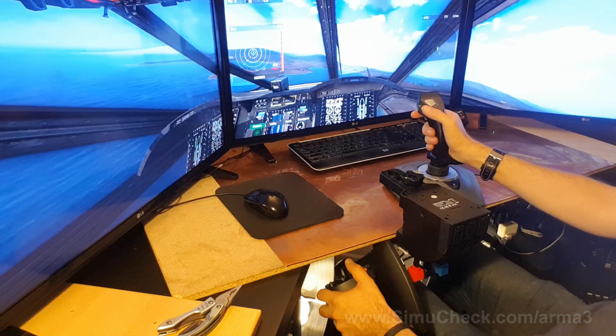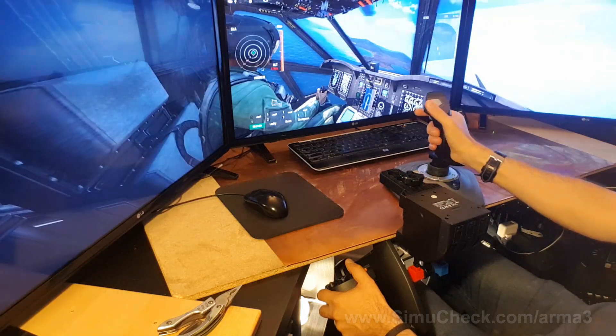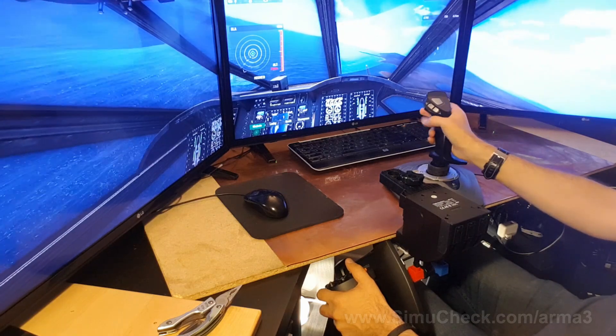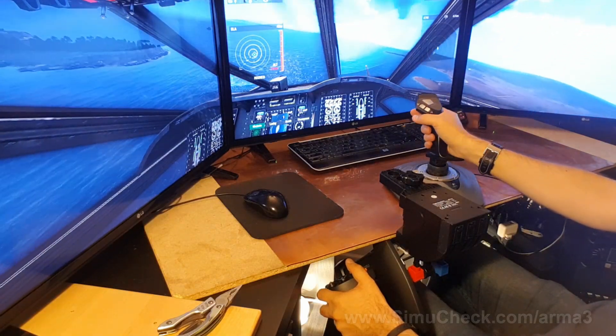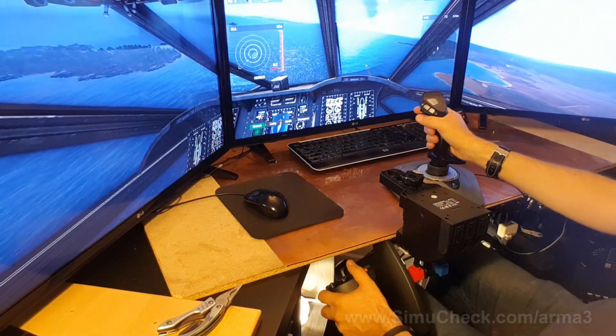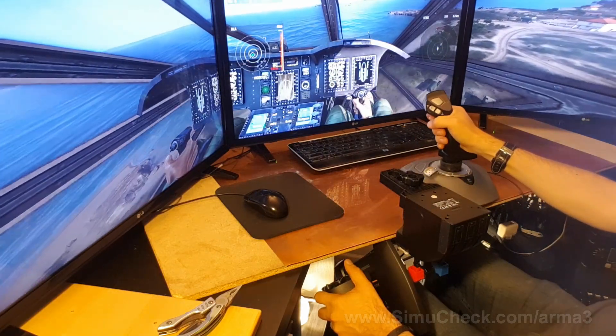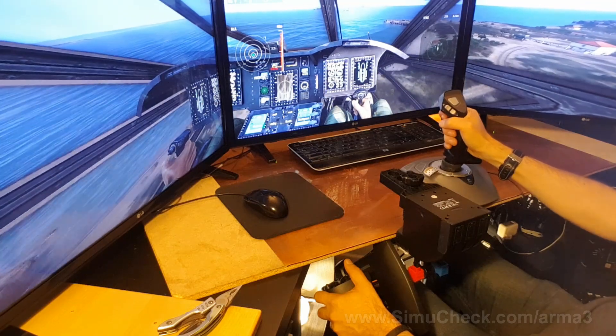Let's go to LZ this way. Yep, there we go — 2.7 clicks. I'll get it there, I'll get it to the right place.